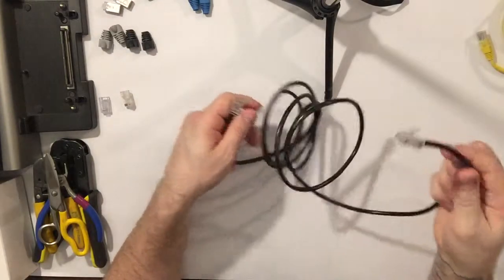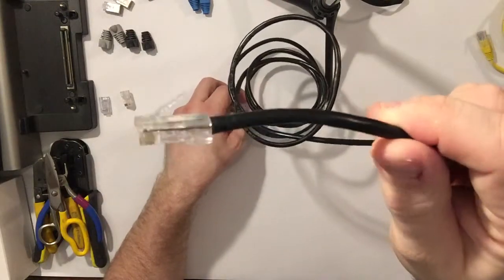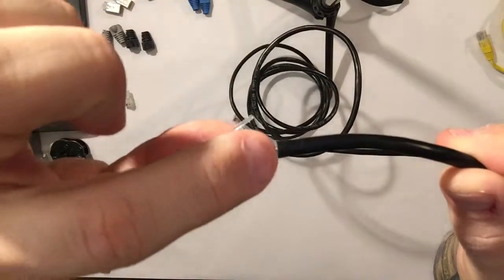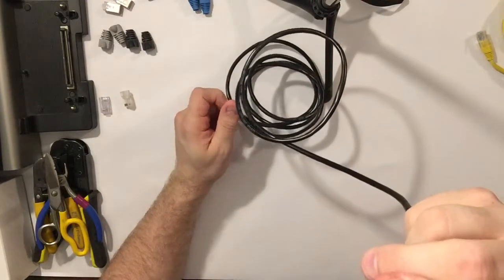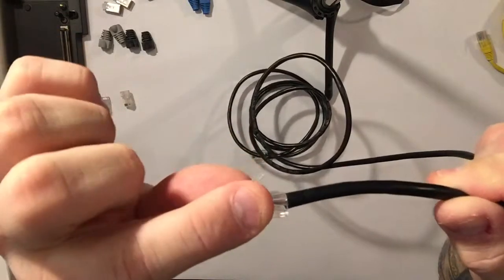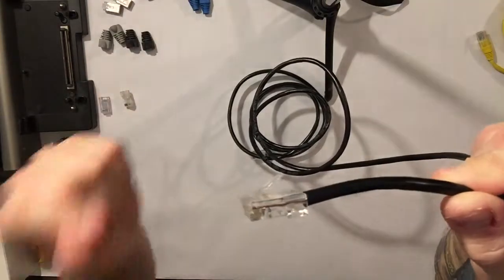Here's an example of some of the things you will find — self-terminated, and an example of what not to do. The insulation isn't even crimped into the connector. We'll talk about that in a little bit. I'm going to demonstrate how to change this out. Something like this would be what actually causes it to pull loose.